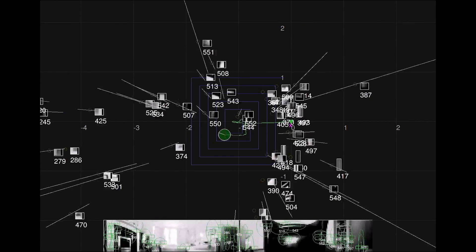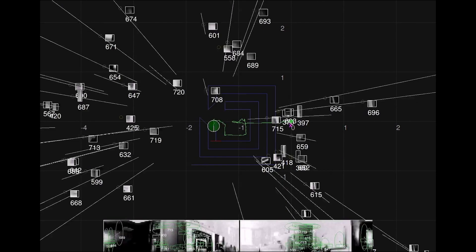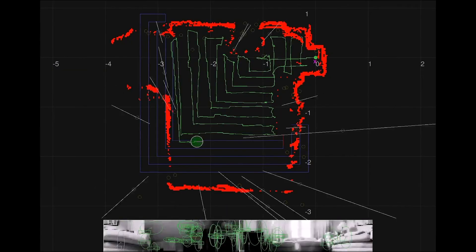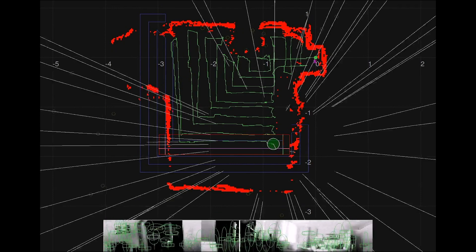These are the features which I talked about. You'll then see a white line going from the robot to these features — this is a distance measurement. The more times the robot follows that spiral cleaning pattern, the more distance measurements it gets to those features, and the more accurate map it gets of the room it's in.